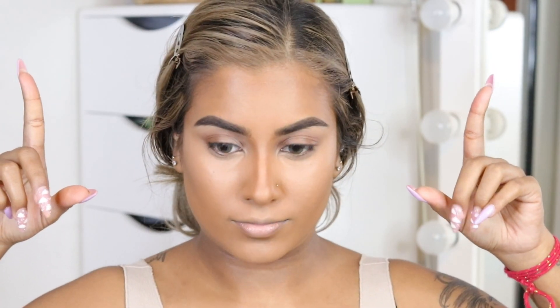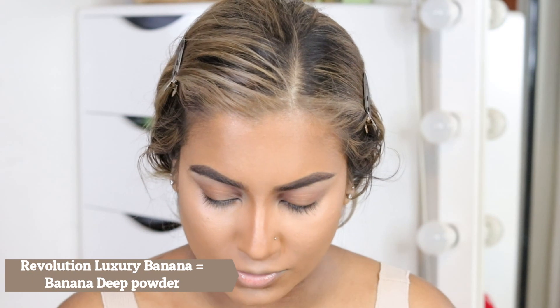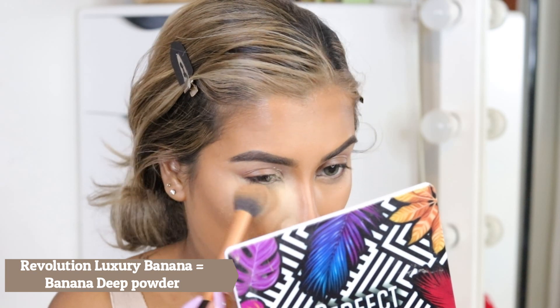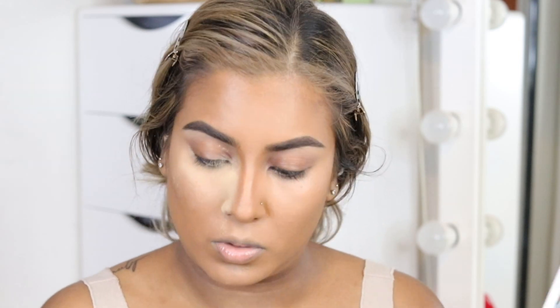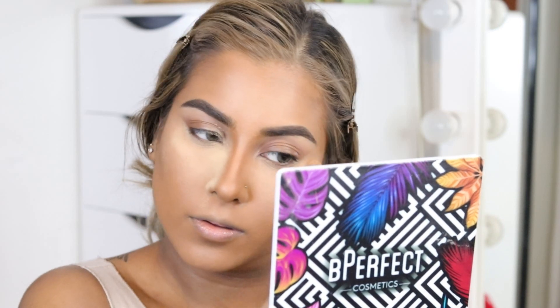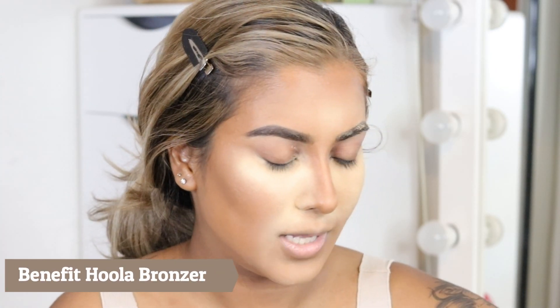Now that we have the snatched nose, we're going in to set the under eye area. Usually with most of these filters the under eye area is nice and bright. I picked up a lot of powder just then! Now I'm going in with Benefit Hula and just setting all the areas where we've contoured.